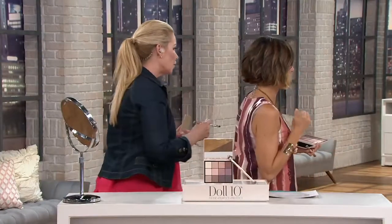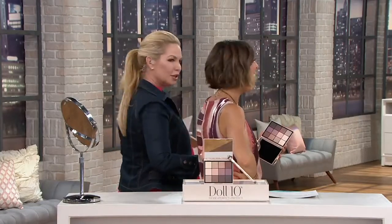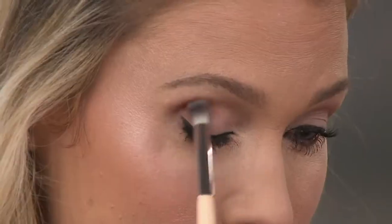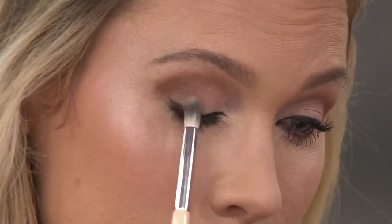Let's see them on the eyes. I want the models to apply it themselves, because I want you to see how easy it is — you don't have a professional at home. Watch how this shadow instantly just picks up that color. There's no dusting, there's no flaking. But look at the blendability. This is a palette like you've never seen before. People are going nuts over this palette — you can see why, because it's so different and unique.